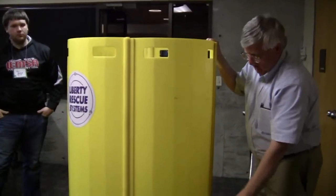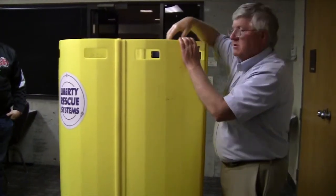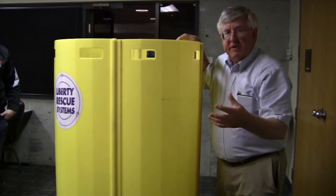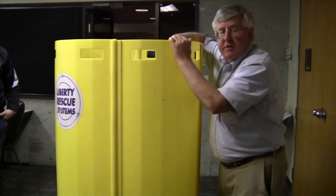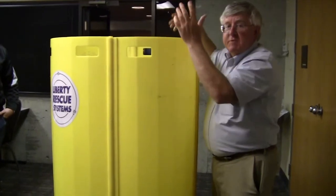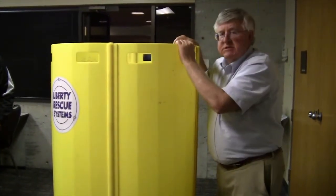These units can be driven right into the grain, and then that person's in the middle. Then you take a vacuum cleaner or a shop vac, suck the grain out, and then he's standing in there for you. Then you can lift him out. Otherwise you can't, because there's so much resistance on the victim.